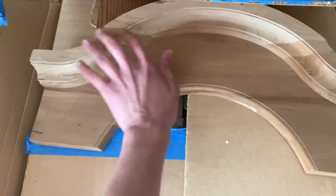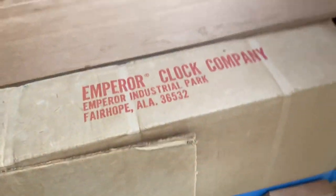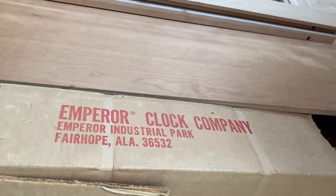I got all the wood — you can see this is the top. This is going to be an Emperor clock, by the way. This is a clock kit — you can see right under there: Emperor Clock Company from Fairhope, Alabama.